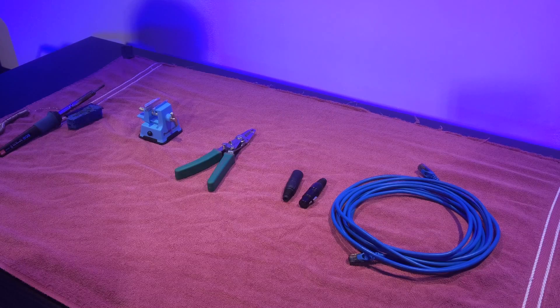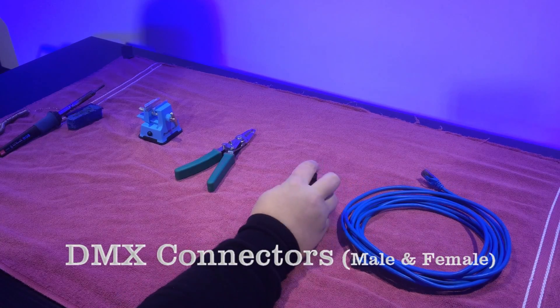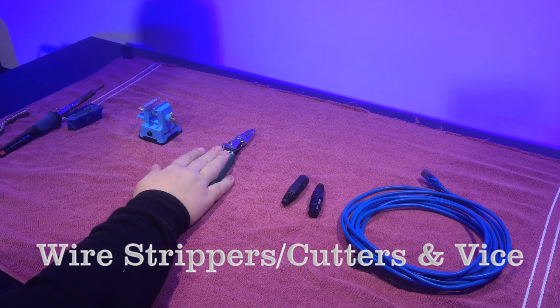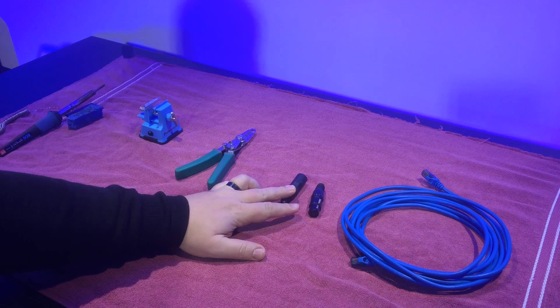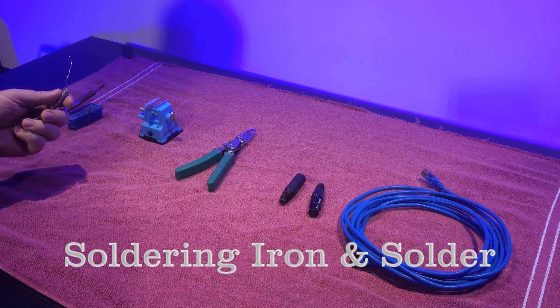Here are some of the things you'll need to make the DMX cable. You'll need a piece of CAT5 cable, two DMX heads — one female and one male. You'll need wire strippers and wire cutters. You'll need a vise or something to hold the connectors. Then you'll need a soldering iron and some solder.